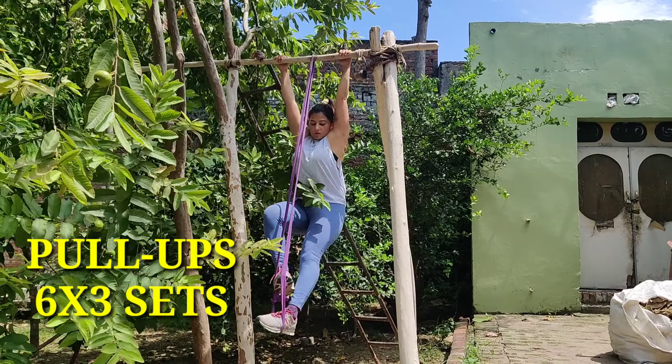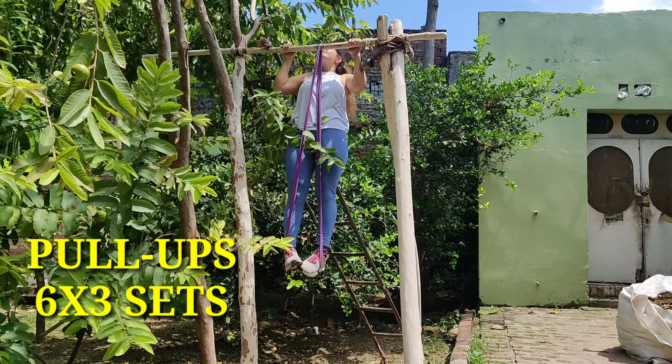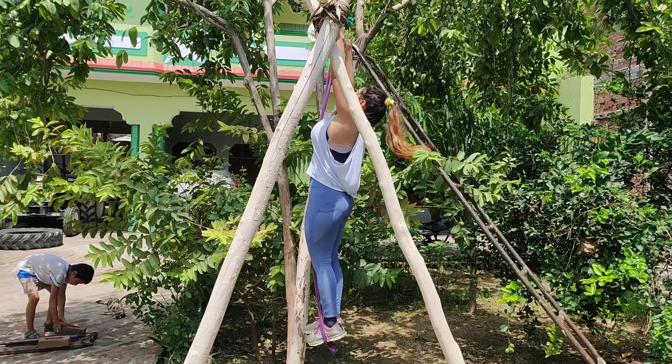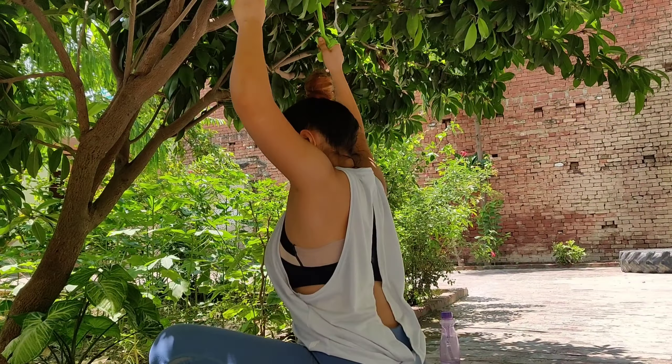Fifth exercise is Pull-Ups, which I always include in my back workout because it helps improve overall body strength. Here I have used fitness bands. You can also use the same, because it makes pull-ups easier when you use fitness bands.